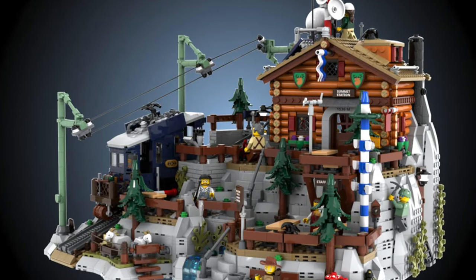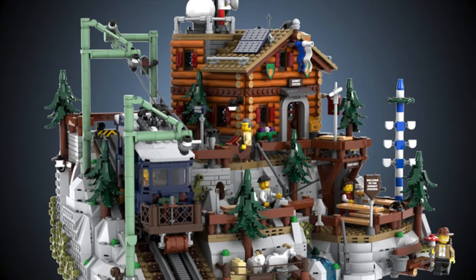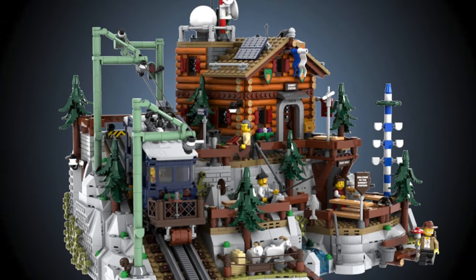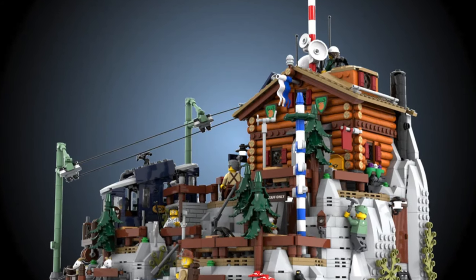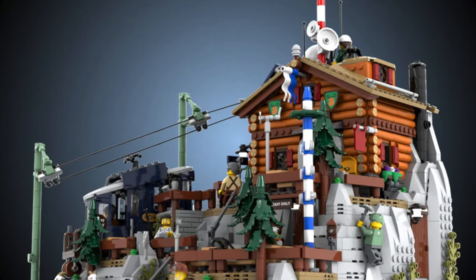Summit Station. This model is full of detail, and the best part — it includes a Rack Railway. When you look at this model from afar, you notice the incredible scale and how everything communicates with each other. The incredible landscaping has a lot of little details, and the model includes a Rack Railway.